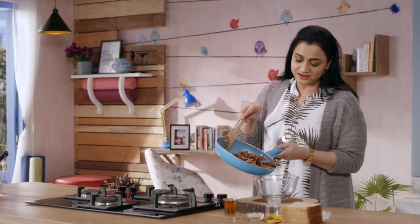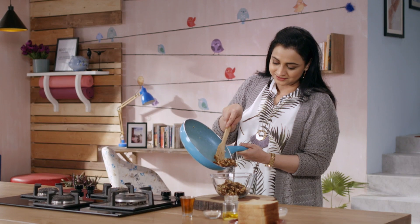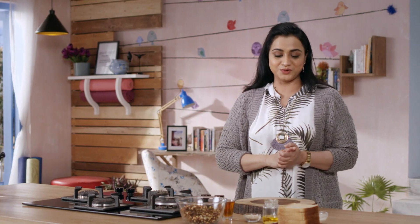Now we will remove this from the heat. This filling is a very versatile filling. Until this mixture is dry, let's prepare the rolls.